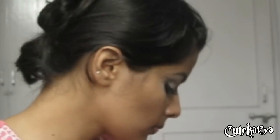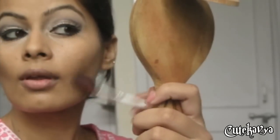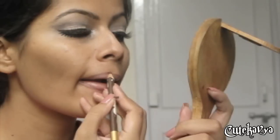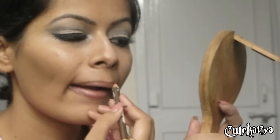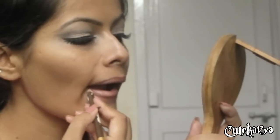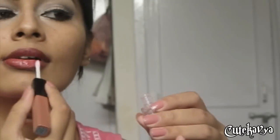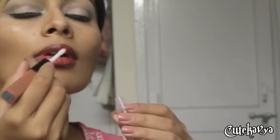Now apply some bronze to your cheeks and define your lips with a lip liner. Apply a cherry red lipstick, then top it off with a gloss.